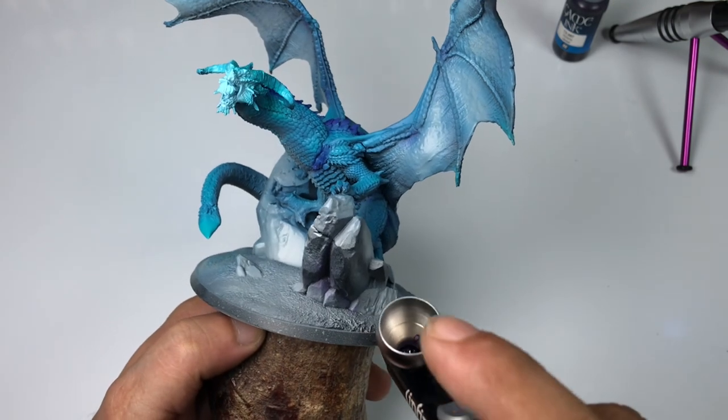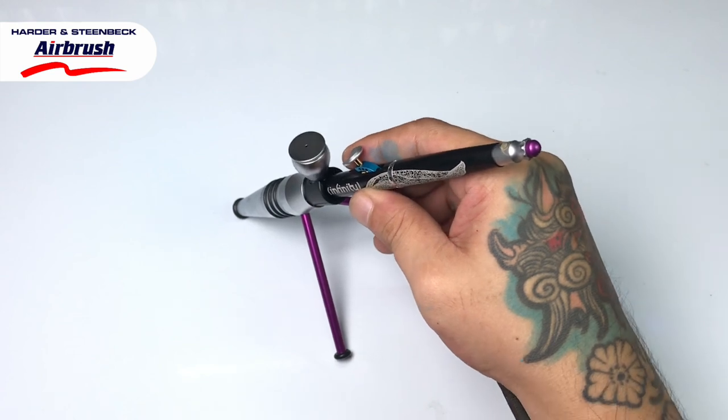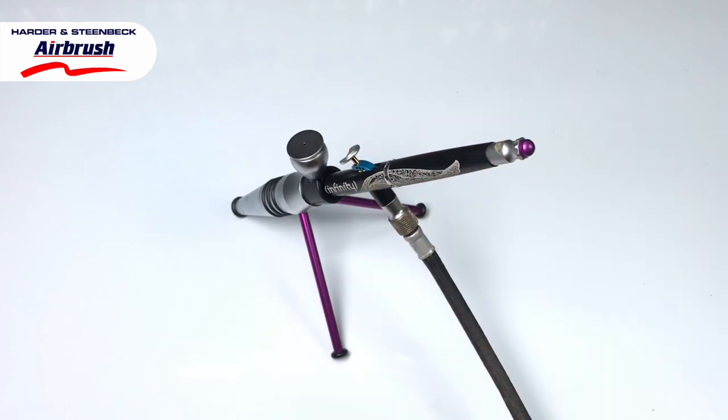We finished the painting of the base colors of this model in less than 30 minutes. You could actually paint it in 10 minutes if you were not recording it on camera.